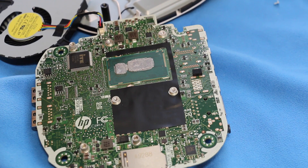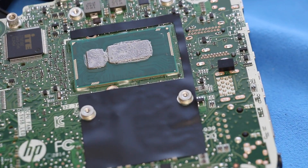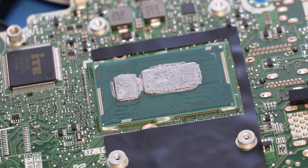And there goes your Intel 3558U. This CPU looks soldered on board so don't expect to upgrade it. In the future if you have thermal issues just simply open up the CPU and reapply the thermal paste.